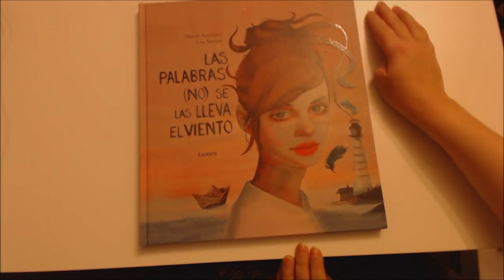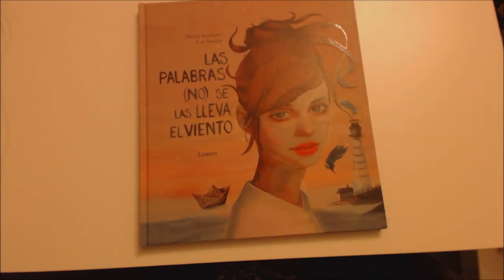I hope you have enjoyed looking at these books with me. Thank you for watching!